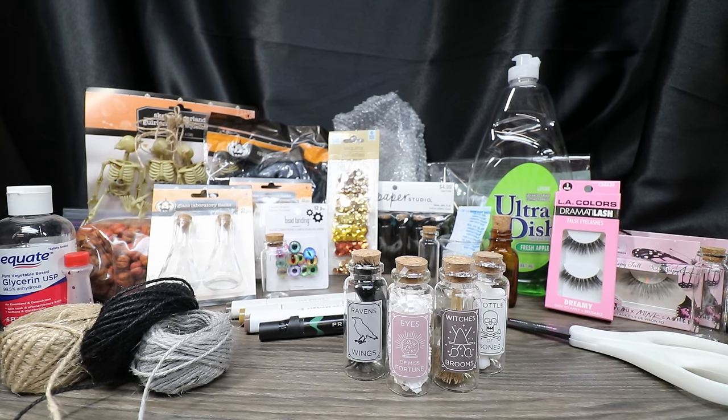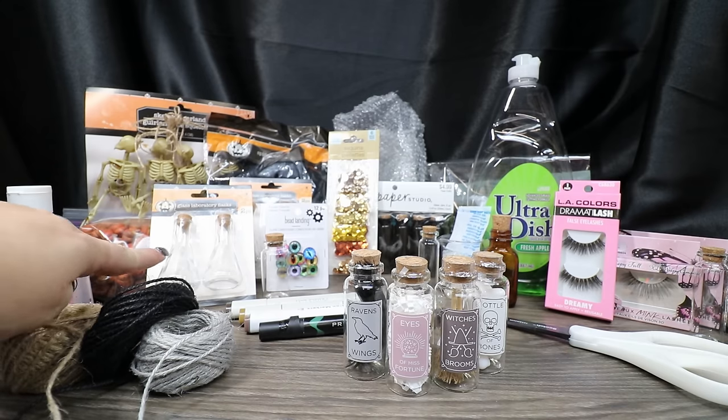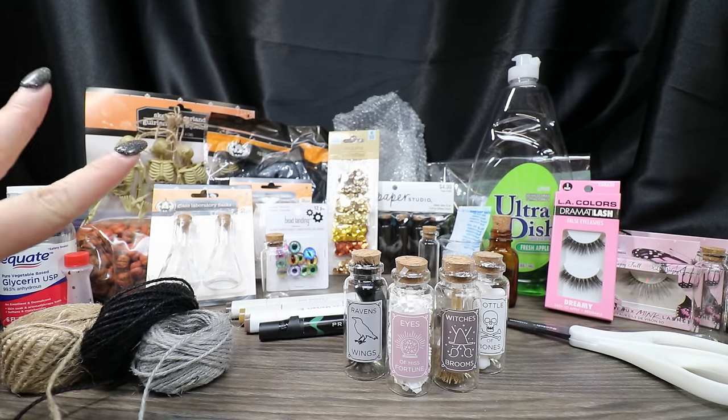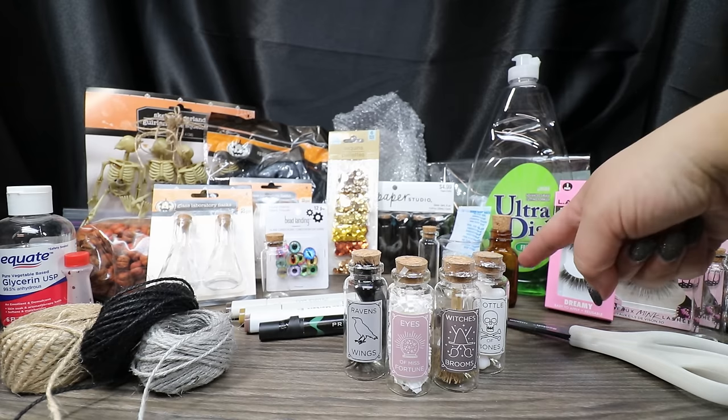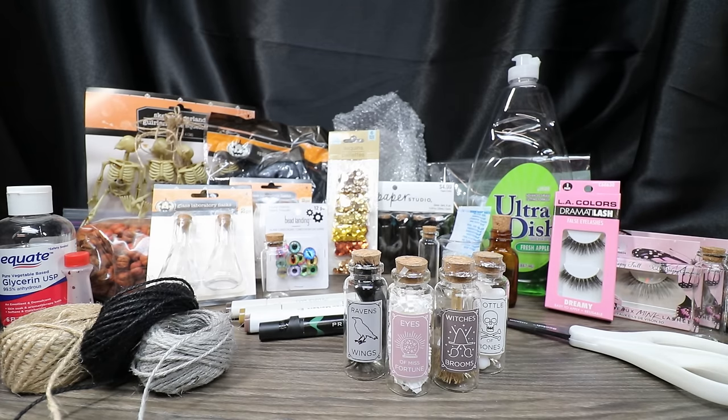Dollar Tree also came out with these fantastic glass laboratory flasks. There are two different sizes — the bigger one and the smaller one. I featured them on an Instagram reel and told you guys to run, not walk, because they are fantastic little bottles. They're glass, super cute, really different. I definitely picked up quite a few. I have some brown bottles from Hobby Lobby, and one I picked up while antiquing.